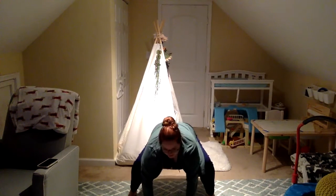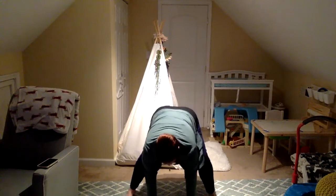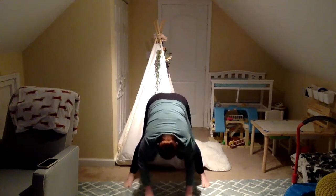And plie. And straight. And plie. And straight. And plie — turn your feet out. Elbows on your thighs. Making sure that your knees are not going past your toes.